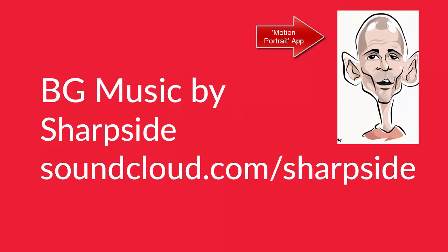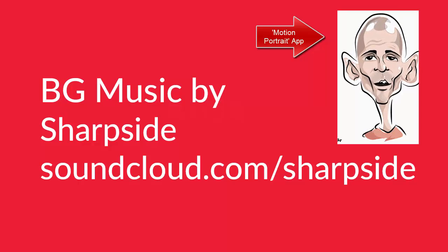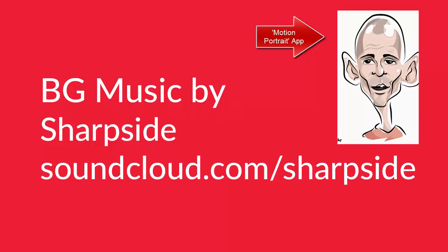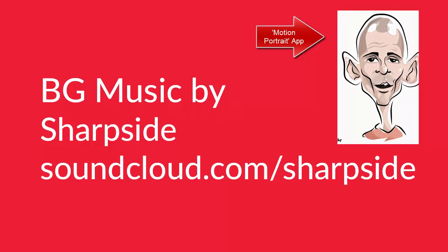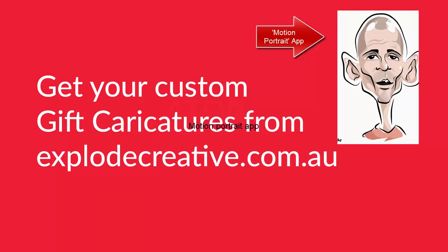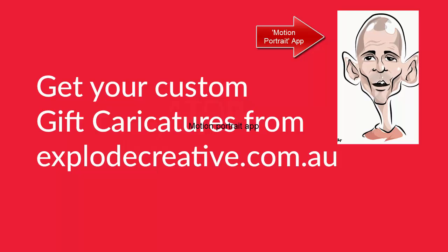Look forward to hearing from you in the comments — be sure to subscribe. The music in this video is by Sharpside, who has graciously provided some unreleased tracks. You can check out soundcloud.com/sharpside for more awesome music. And you can go to explodecreative.com.au for live caricatures for your friends and family — always good fun for events. Thanks for watching and I'll see you next time.